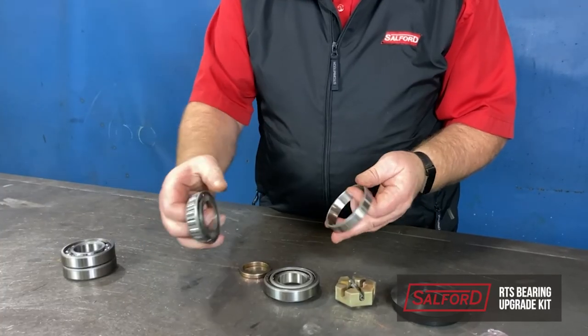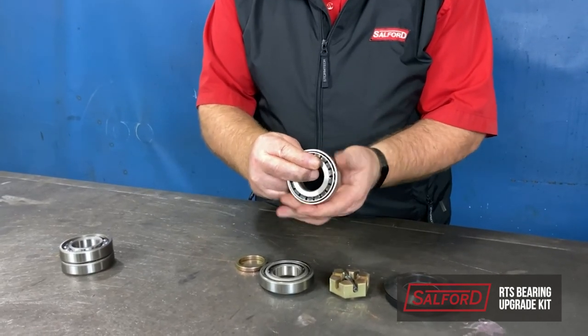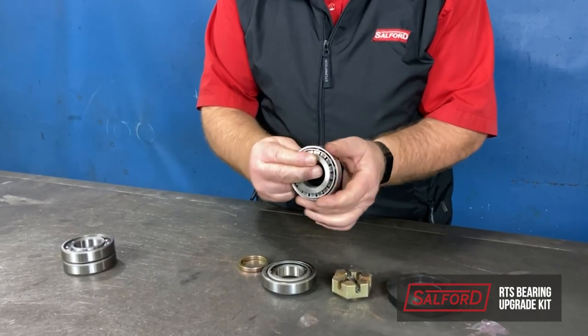The benefit of the cup and cone bearings with multi lip seal is that they will provide adjustability and longer service life than the original bearings were able to provide.